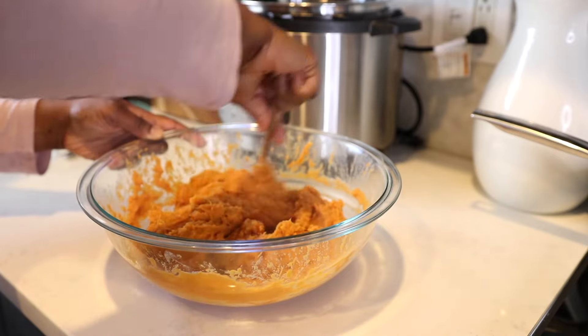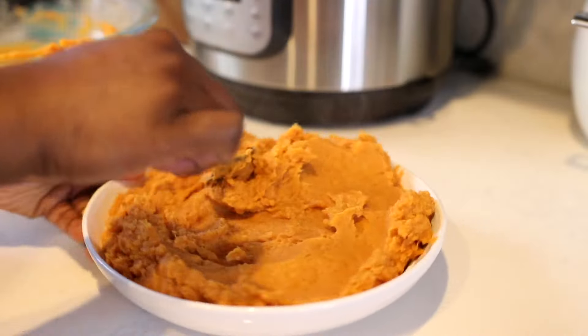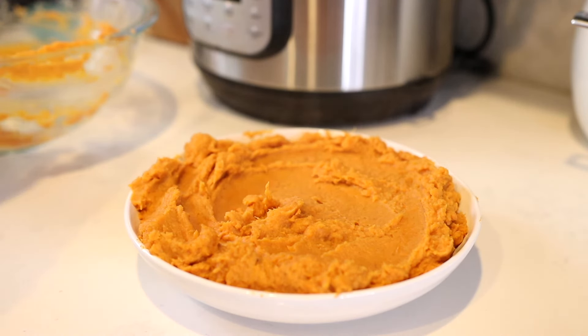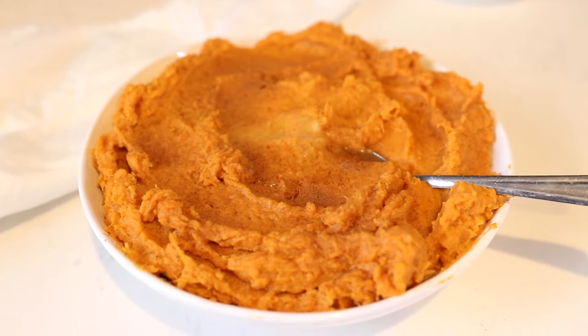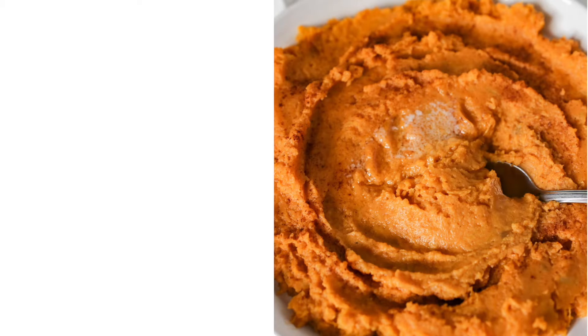The flavor you're going to get from that brown butter and maple syrup mixture is the best. I've been eating sweet potatoes all my life, but this combination is my favorite. Add your sweet potatoes to a serving bowl — I added a little butter on top and some cinnamon for presentation. I hope you enjoyed this recipe, definitely try it out and let me know what you think. If you enjoyed this video, please leave a like and don't forget to subscribe. Till next time, see you later!